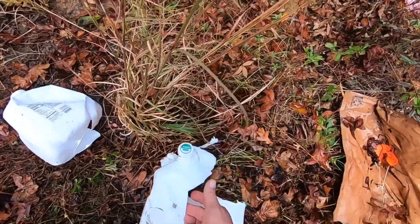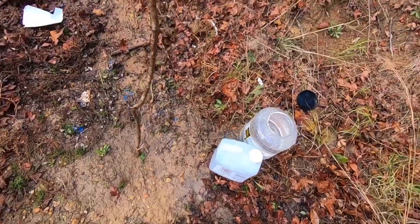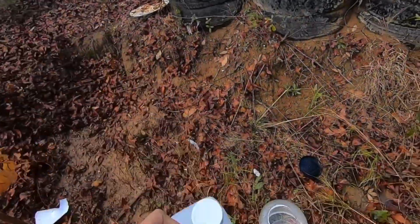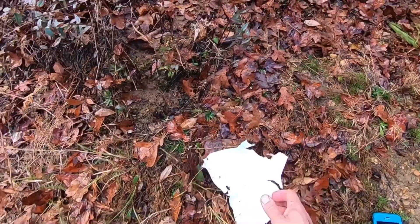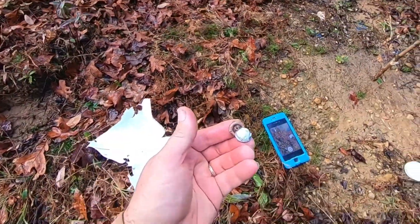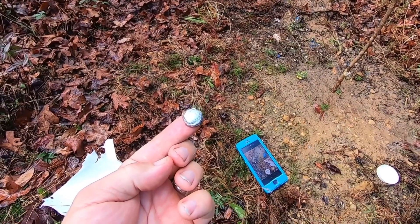Pretty much in and out on the first couple jugs. Blew that one all to pieces — that one's probably the first one it hit. And then we got the bullet stopped in this jug here. Let me see if I can capture it — I'll just dump it into my hand. Well, it lost its jacket, but it lost it in the same jug it stopped in, so I'm not sure how bad that is.